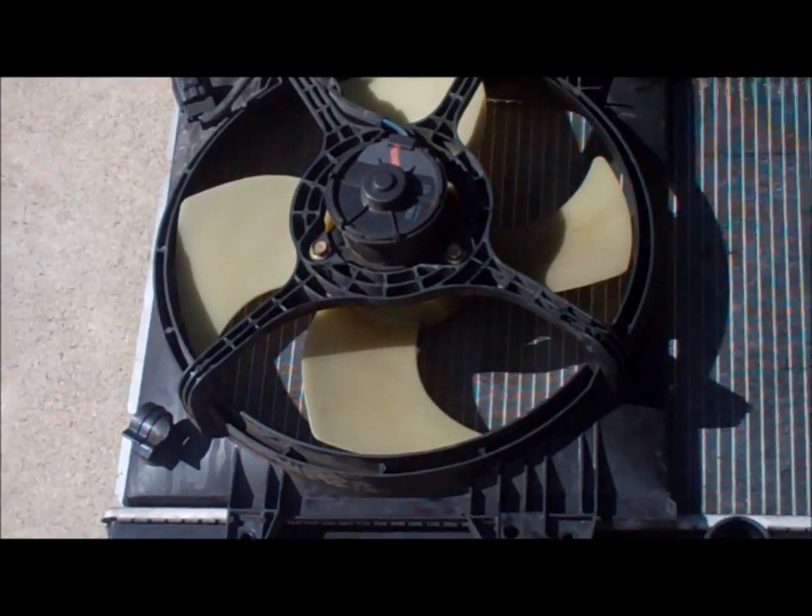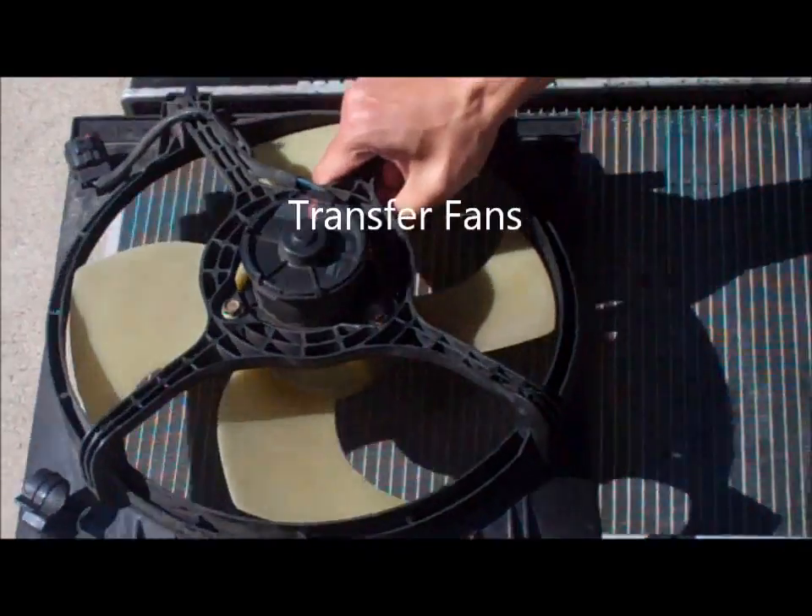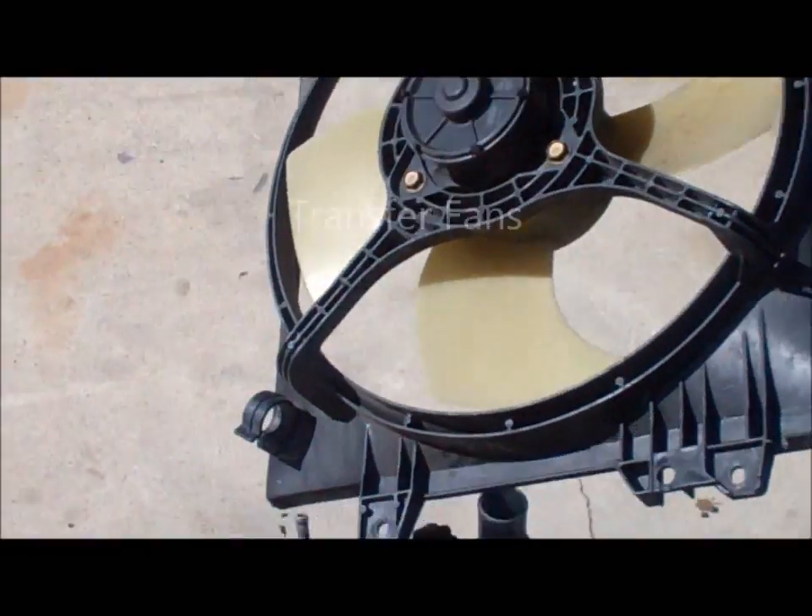If you want to transfer both fans over to the new radiator, there should be only two bolts holding those in.